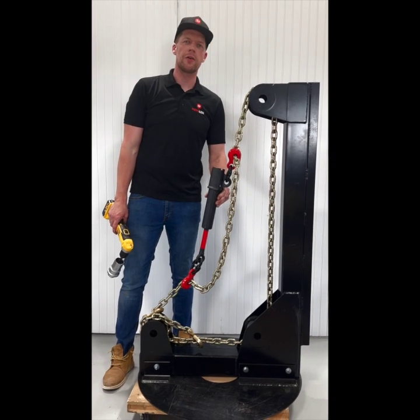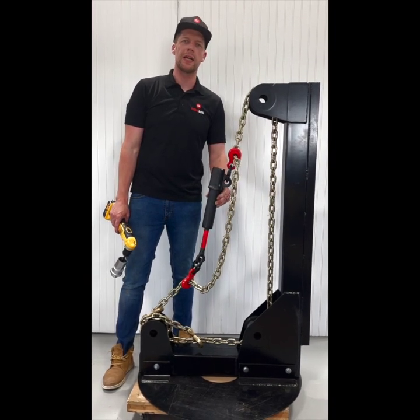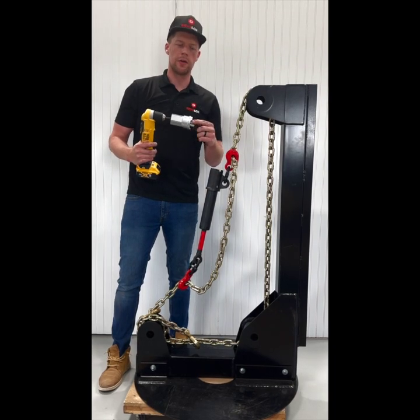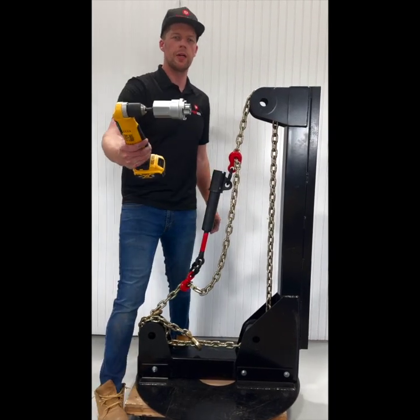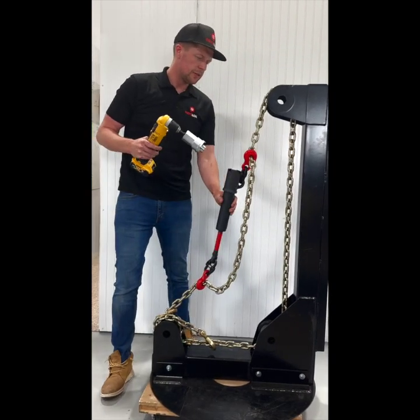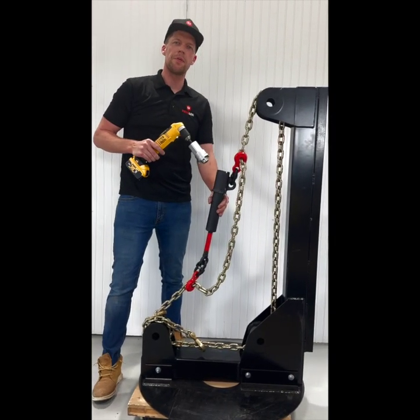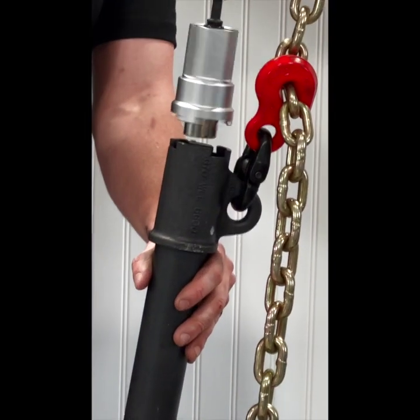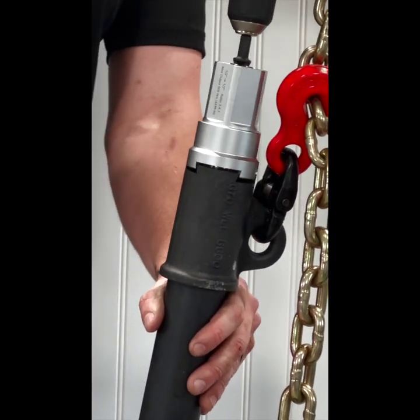So you've got the Reviloc hooked up. The next step is bringing it under tension. You'll notice on the multiplier tool there are little tabs that extrude out on the ends — those are called the interlock tabs. To fit the interlock tabs onto the back end of the Reviloc, simply put the battery drill in the back end and apply a little bit of pressure and it'll drop into place.